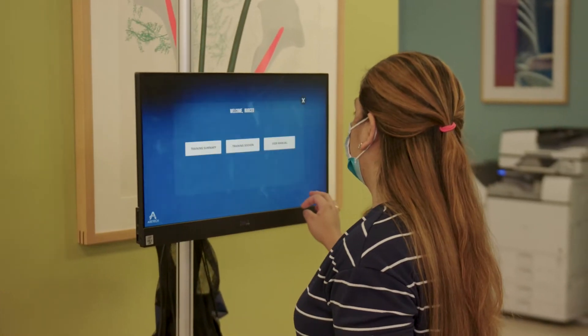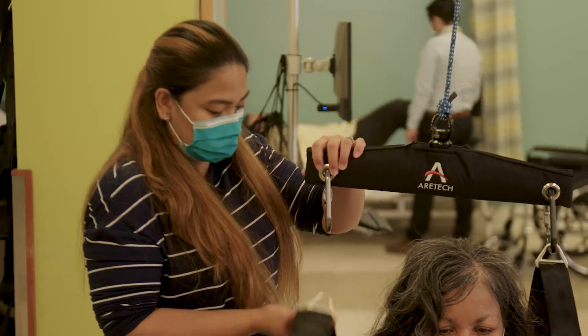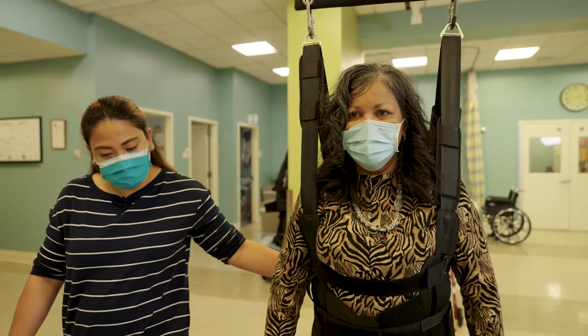It is the cornerpiece of our rehab program and we've already seen tremendous success for people who are put into the harness and are able to ambulate in ways they couldn't ambulate before. The clinicians love it.